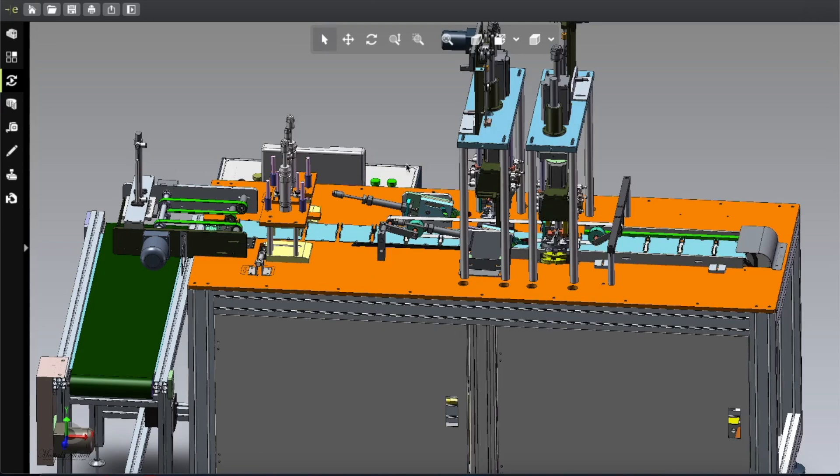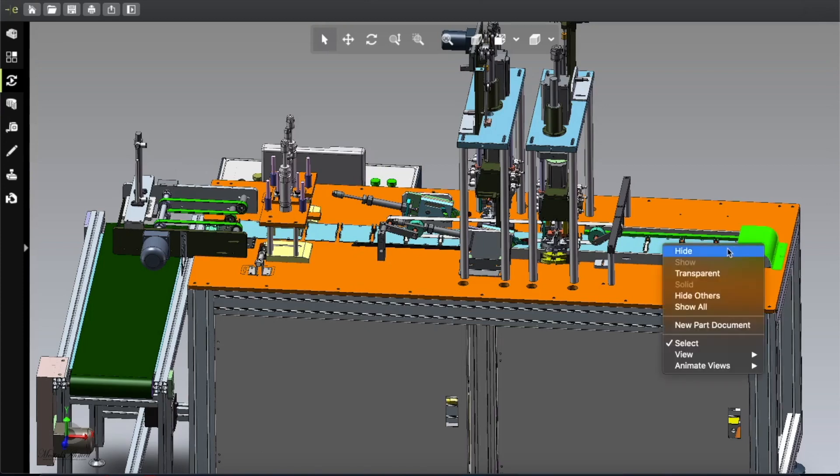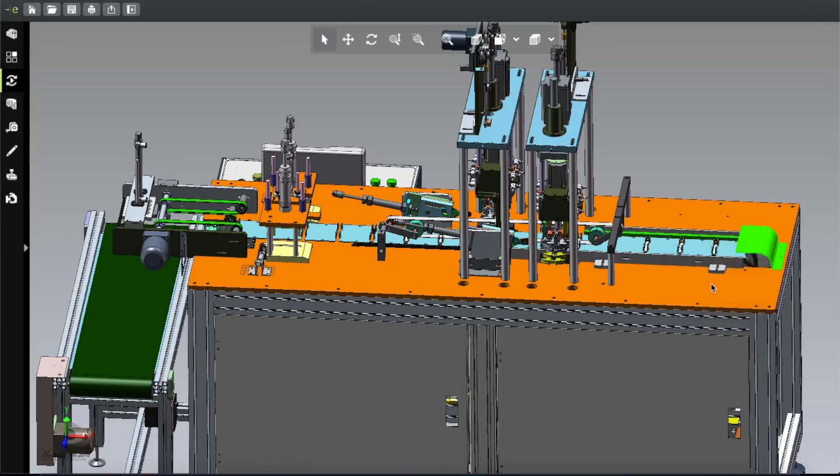You can even make it faster through engineering modifications. Instead of making two separate lines, you can make one line and double up the sealing units — inserting one more here and one more here — then adjust the speed to customize the design. But we're going to keep it simple and disassemble one by one to see what is inside.